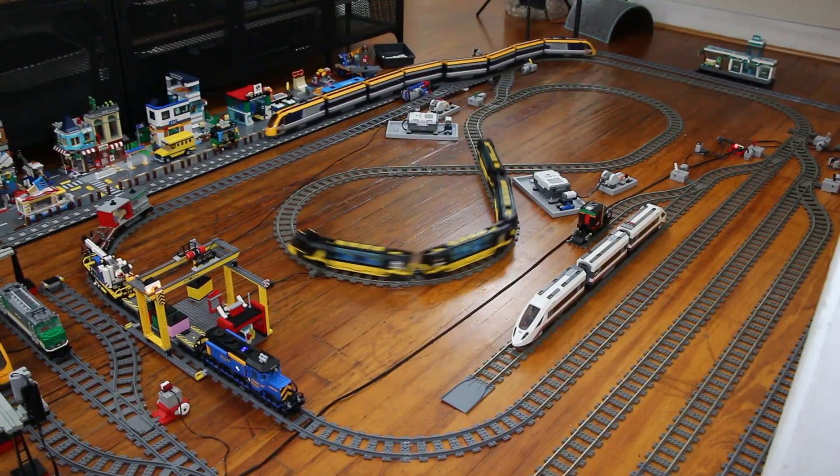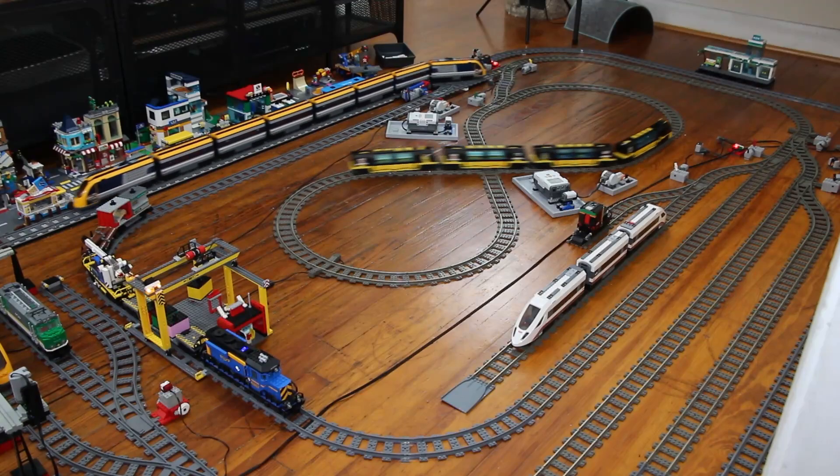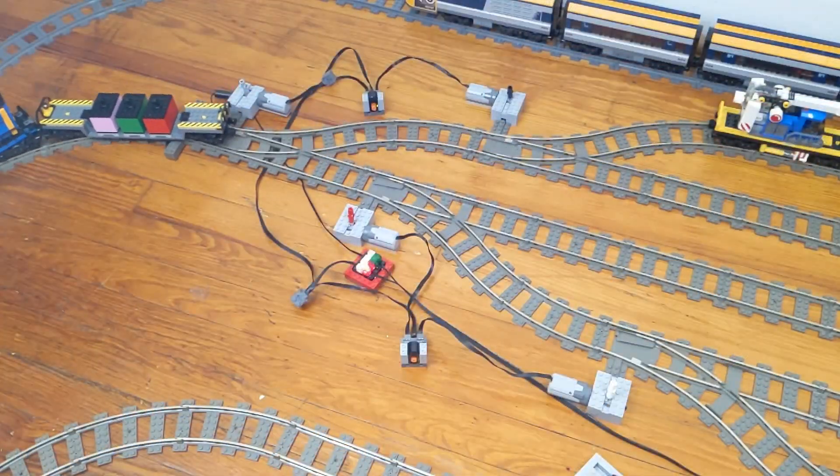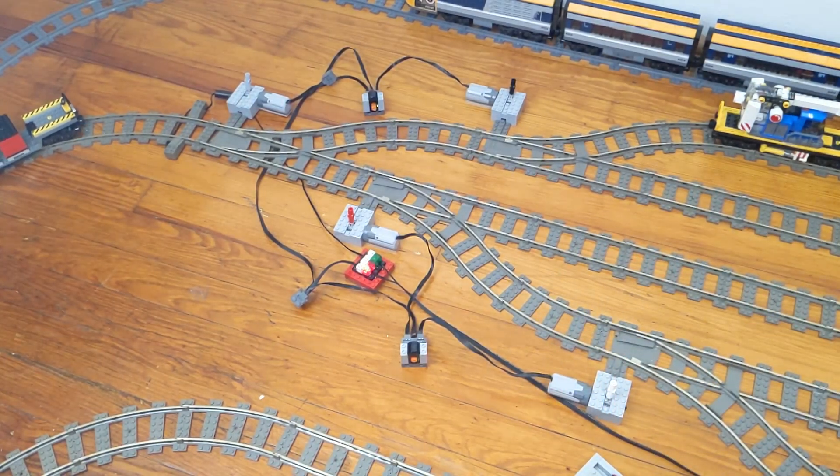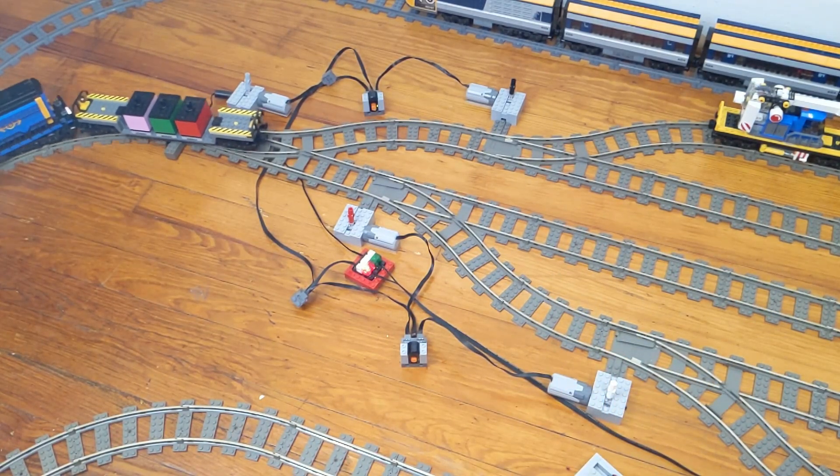Last year, I uploaded a video which talked about various methods to control Lego train switch tracks remotely. While many of the ideas presented are still relevant and won't be covered in this video, I've learned a lot since then and wanted to share my findings.